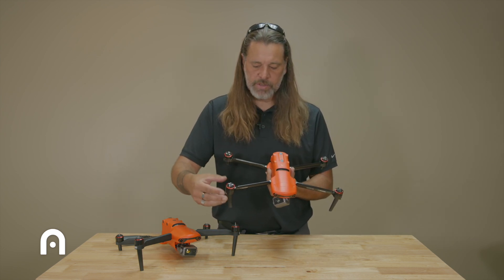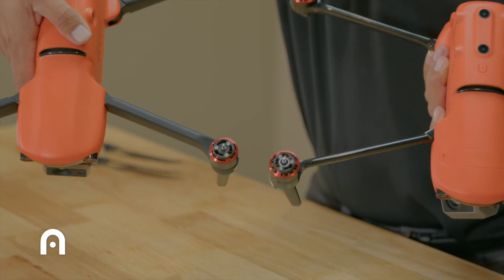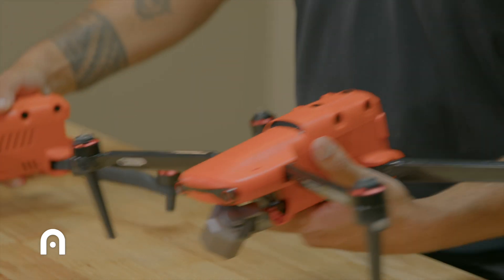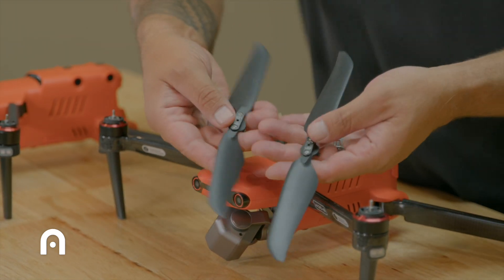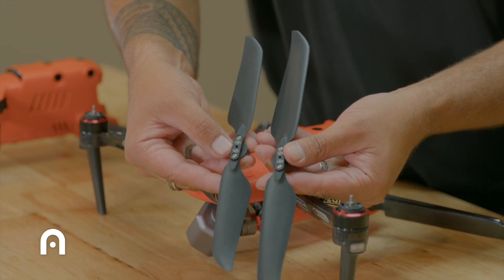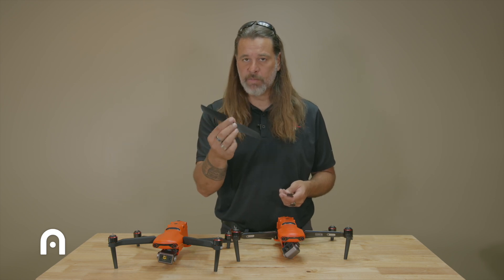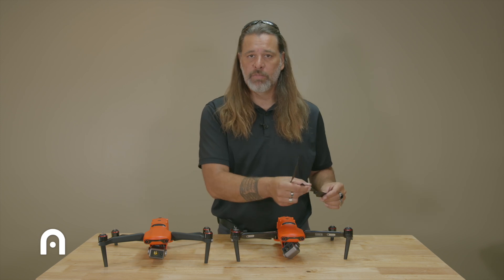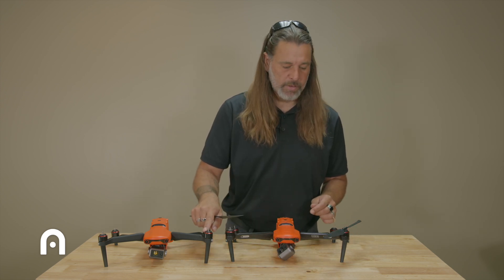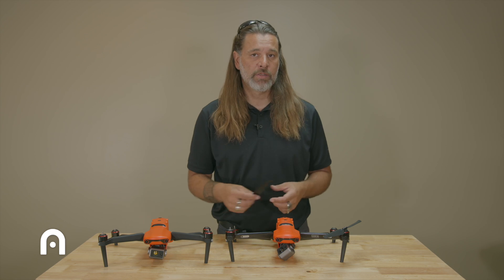Looking at the motors and props, the motor on the Enterprise is noticeably larger than the motor on the standard EVO 2. The prop sizes are different as well — one is longer than the other. While the connecting system can physically fit either prop, small props belong only on the EVO 2 and larger props on the Enterprise. If you own both, do not swap props between them — it will change the way each aircraft handles and flies.